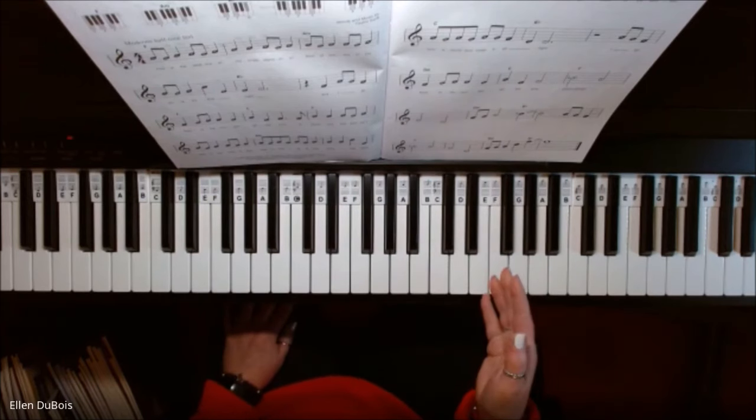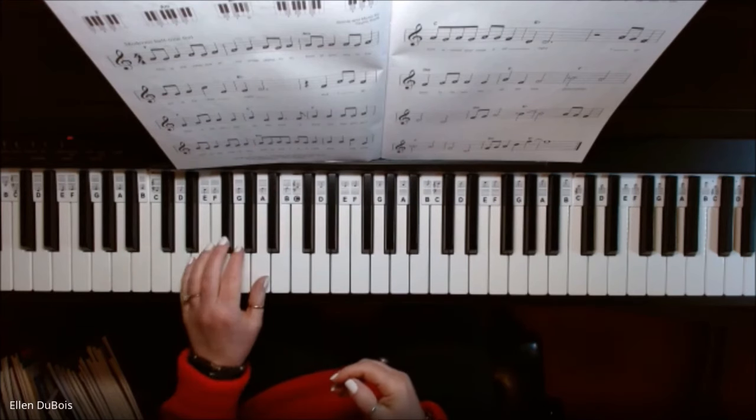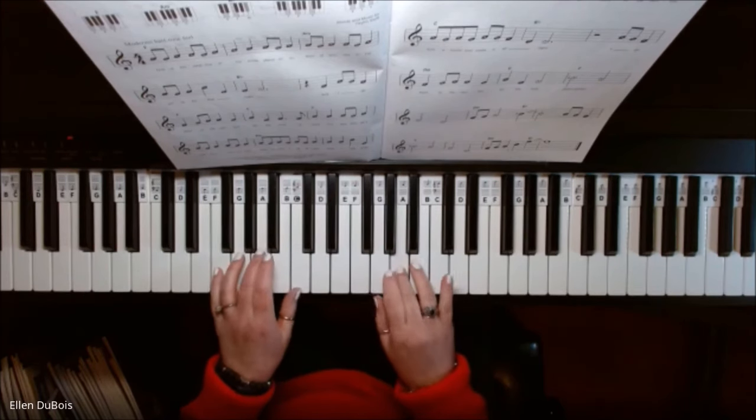That's the end of the right-hand melody. Now I'm going to put both hands together for Back to December. Remember, you're starting down here with your chords — F-A-C — and an A here. So F-A-C is your left hand. Here we go.